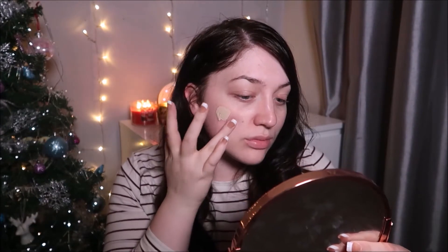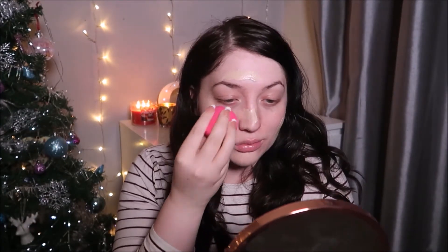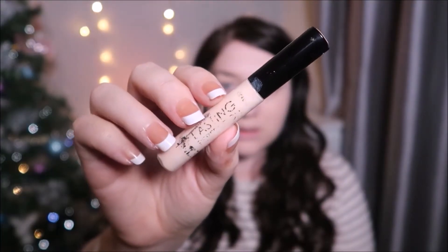This is in the shade Fair Neutral, and I just like to pop this all over my face, then use my Avon makeup blending sponge to blend it all in. For concealer, I'm going to use the Collection Lasting Perfection concealer in the shade Fair One. I pop this underneath my eyes and blend it out using the same sponge.